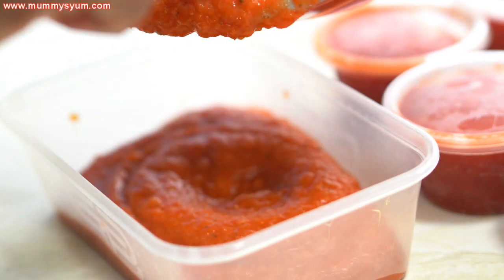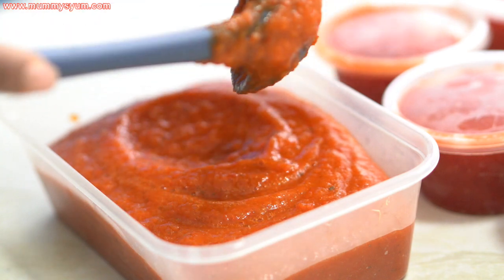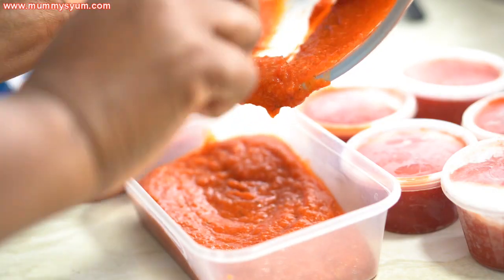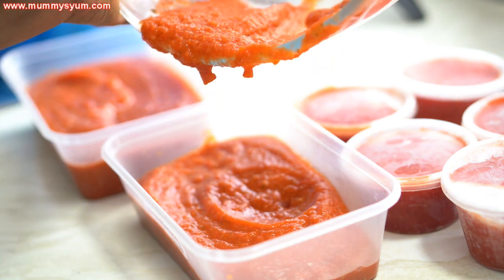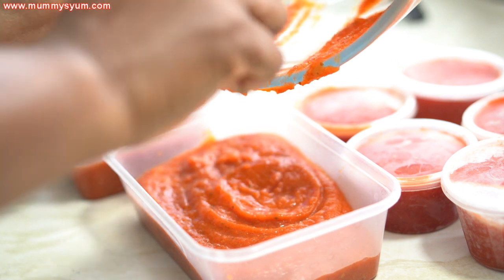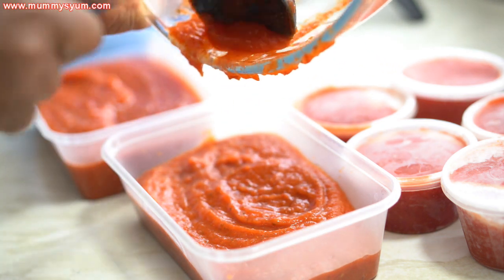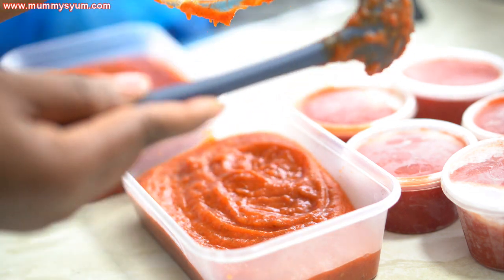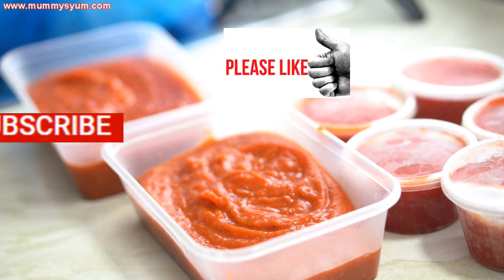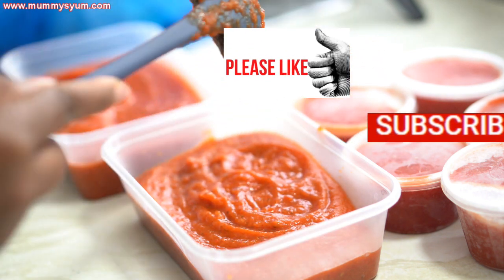You can also use it for couscous, mixed stew, sauce for yam, potatoes, plantain — a whole lot of things. I stored it in small containers and also in big containers because you can use it to prepare big family meals too. This is just to show you how I start my meal prep for the school lunch box. Keep an eye out for my school lunch box meals, and thank you for watching — please subscribe if you haven't, give me a thumbs up, and see you in my next video!